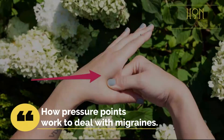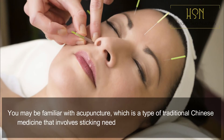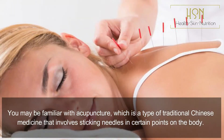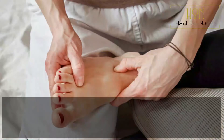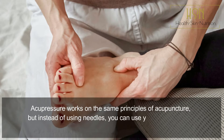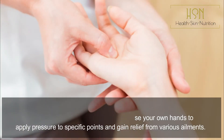How do pressure points work to deal with migraines? You may be familiar with acupuncture, which is a type of traditional Chinese medicine that involves sticking needles into certain points on the body. Acupressure works on the same principles but instead of using needles, you can use your own hands to apply pressure to specific points and gain relief from various ailments.